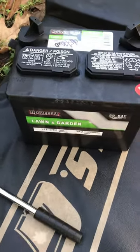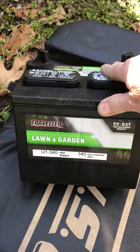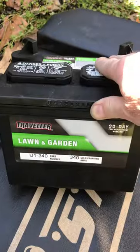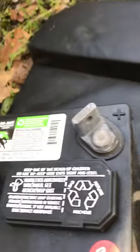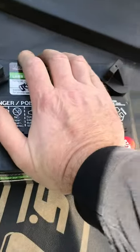This is a lawn and garden tractor battery — 340 cold cranking amps. It's got this type of terminal on it, and I use these in the mini trucks.